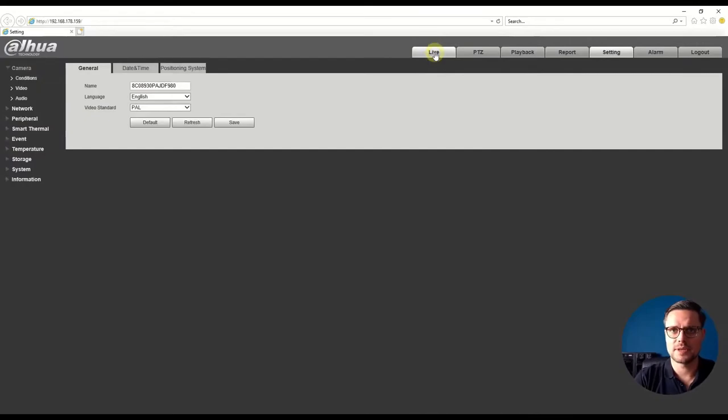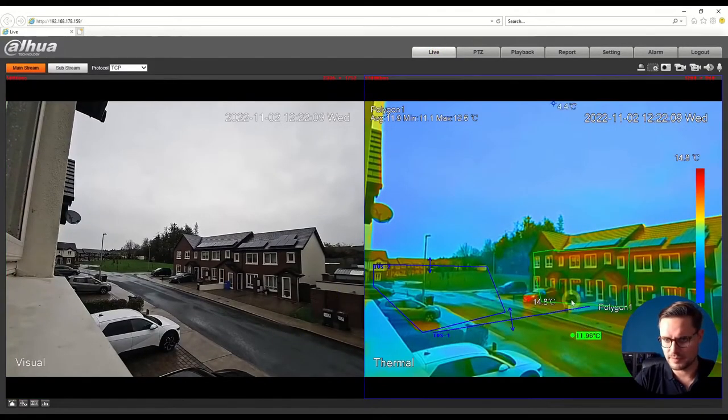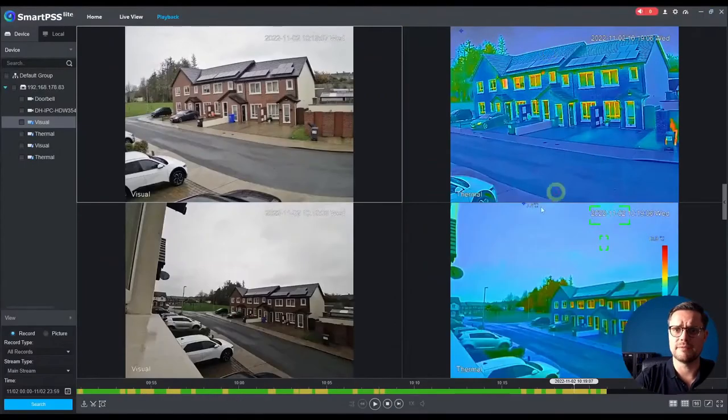I have three rules applied: a temperature zone, a line crossing, and intrusion detection — all at the same time. These would typically be connected to an NVR where you can configure everything from the NVR GUI as well. For advanced settings, I definitely recommend logging directly into the camera head to set up the fusion picture, colors, thresholds, and alarm outputs, and test them all from the camera itself.